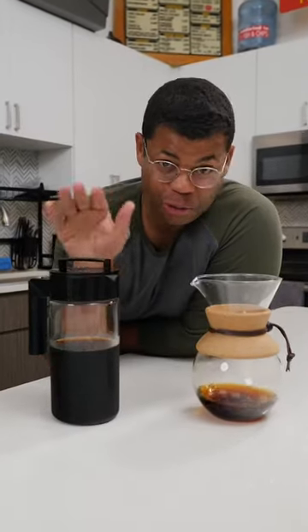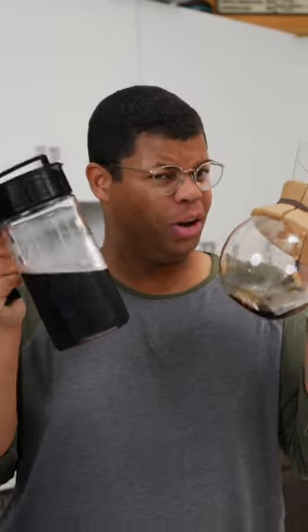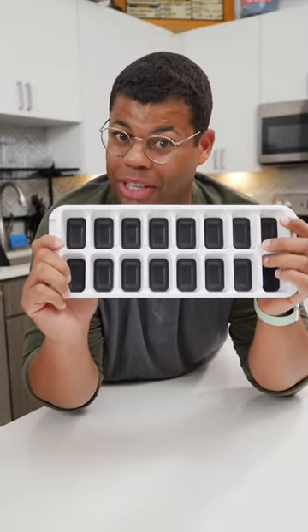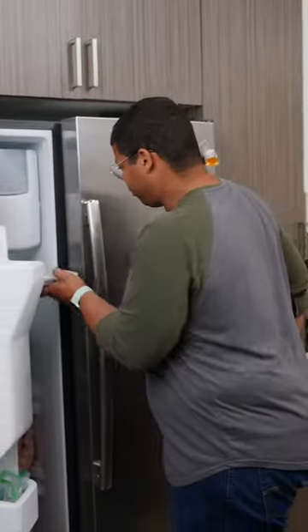Don't waste that extra coffee or cold brew. Here's how to put leftover coffee to good use. If you have some extra coffee, go ahead and freeze it. Just use a simple old ice cube tray. Now this isn't going to go to waste. These are just going to firm up in the freezer.